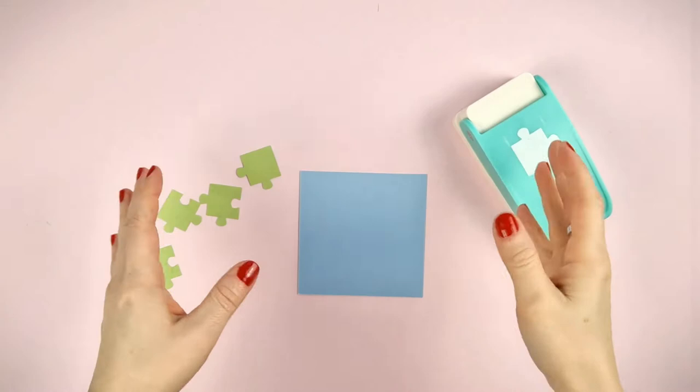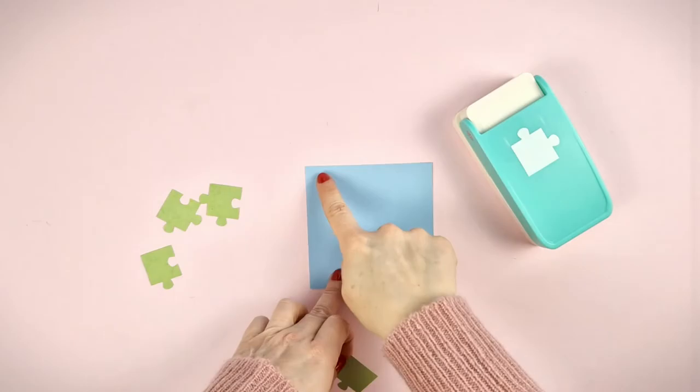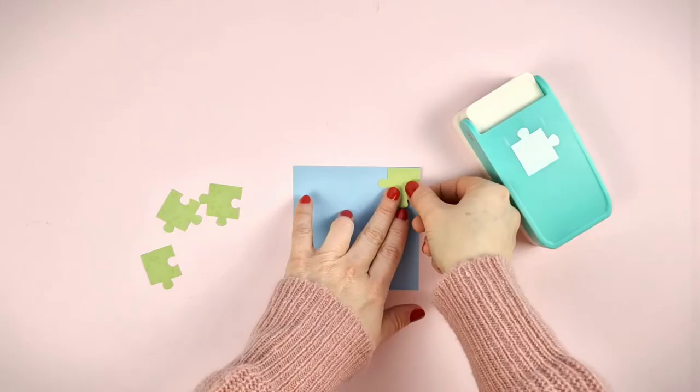It cuts pieces of 2.5cm x 2.5cm, so if you want to make a puzzle, the size of it must be a multiple of 2.5cm so that all the pieces have the same size. For example, from this 10x10cm paper you'll get a puzzle of 16 pieces.